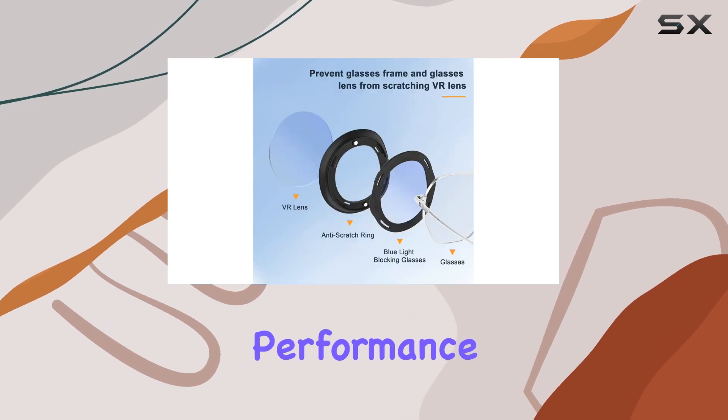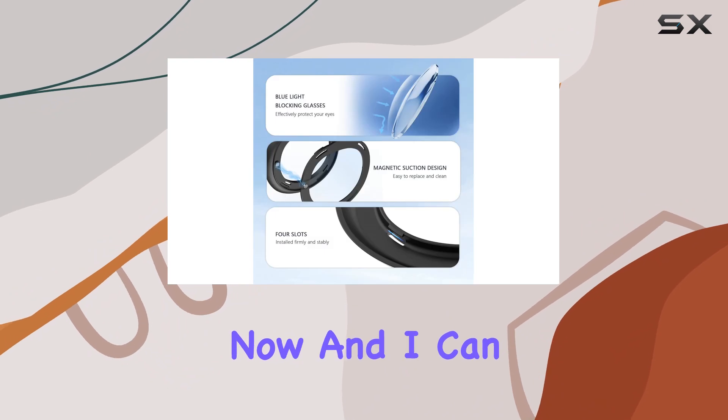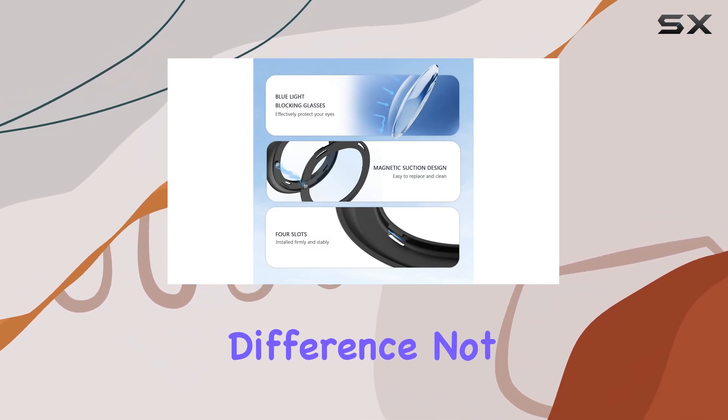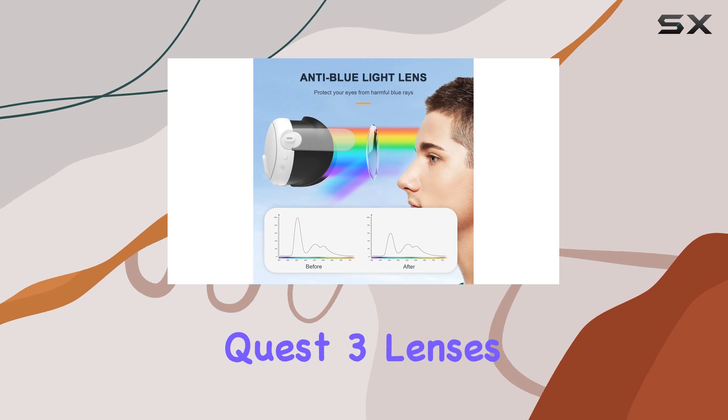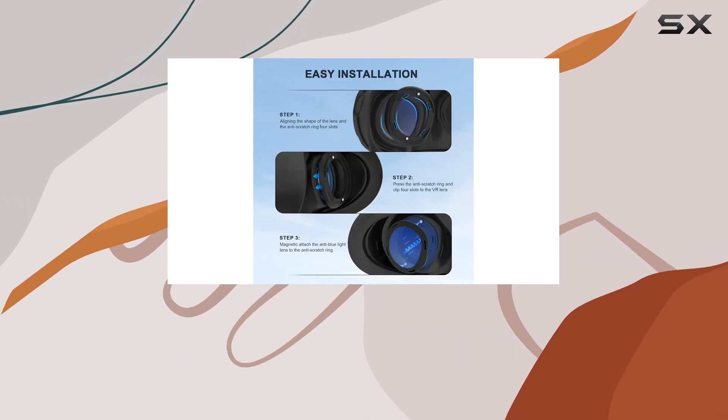Now, on to the performance. I've been using the Geico glasses spacer protector for a few weeks now, and I can confidently say it's made a noticeable difference. Not only have my Quest 3 lenses remained scratch-free, but I've also experienced reduced eye strain during extended VR sessions.